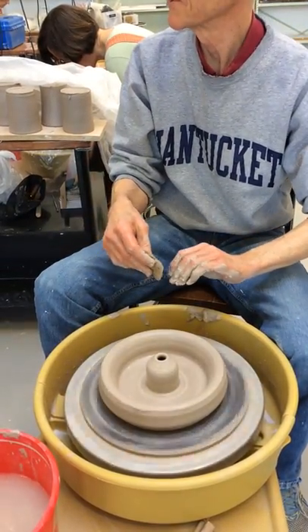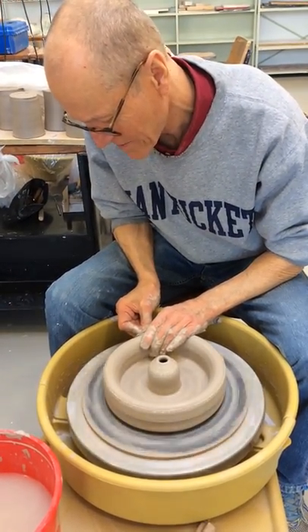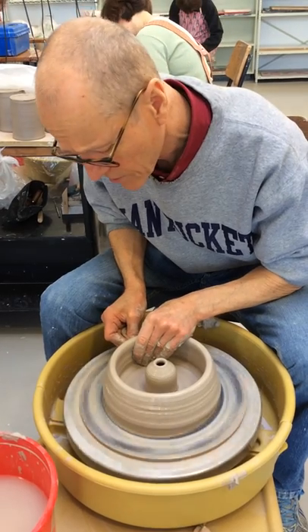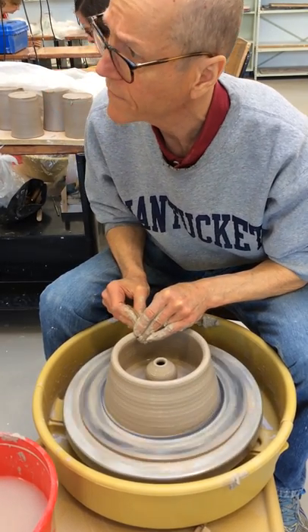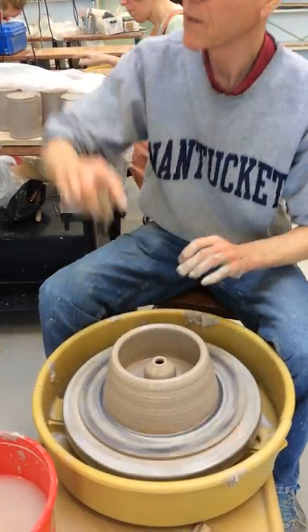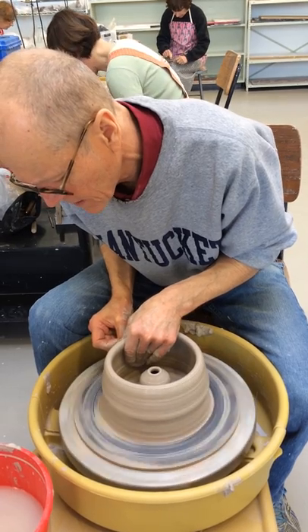No one's going to see the inside of that pot, so you don't have to make it perfect — you want it to be neat, but you don't have to worry about the form too much. The critical thing is the size of that opening. If it gets too short, you have to have a hole in the side for the cord to feed through, so you don't want it too short. If it's close to the bottom, you're going to have to really kink that cord to feed it through. Better to make it at least an inch and a half.